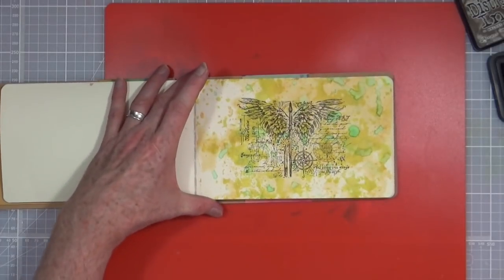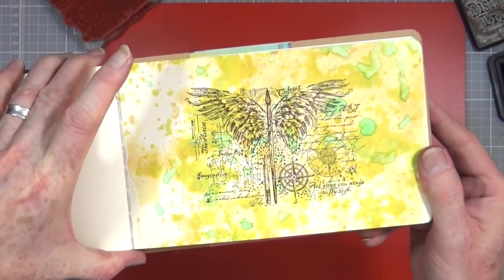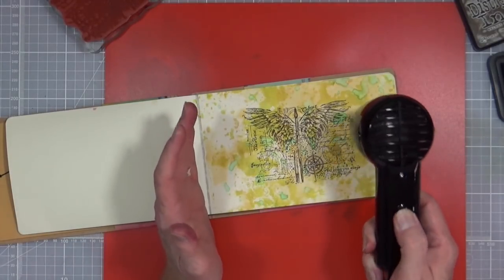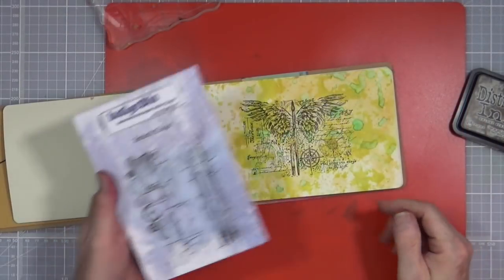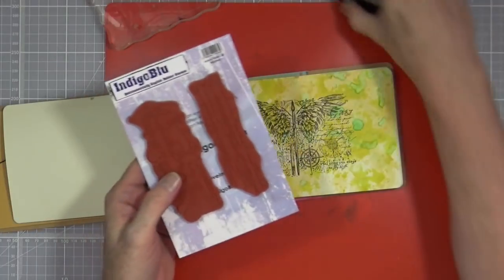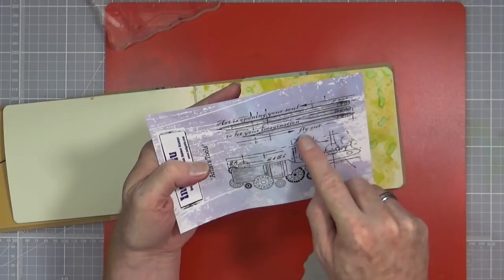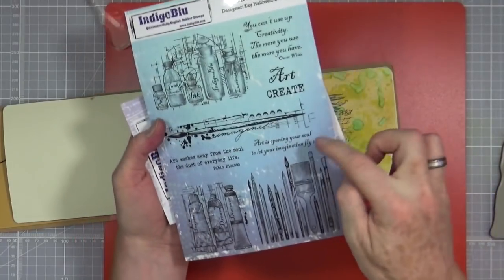There you go — that looks quite nice. You've got that lovely colour coming through from the background, giving it some real nice background texture. I'm going to give this a quick blast with the heat gun just to make sure it's all nice and dry before coming in with the other stamps. So that's now nice and dry. The next stamp set — the Artists Tools — I'm going to use both of these but not obviously at the same time. I'm going to take the pencils, which also have some nice sentiments in there: 'Art is opening your soul to let your imagination fly out' — same one as on this set.